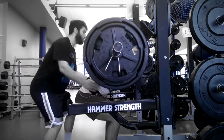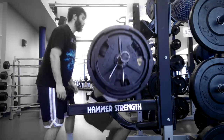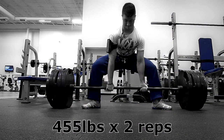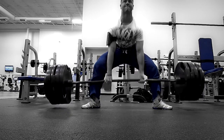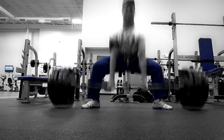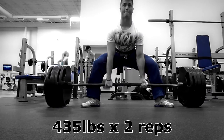This is 365 pounds for a set of three. The third rep cut out short because I was recording this with my phone and somebody decided to try to call me right at that time, so that interrupted the video recording. Moving on to day number three — I was extremely pissed off about that. Day number three, this is 455 pounds for a set of two.